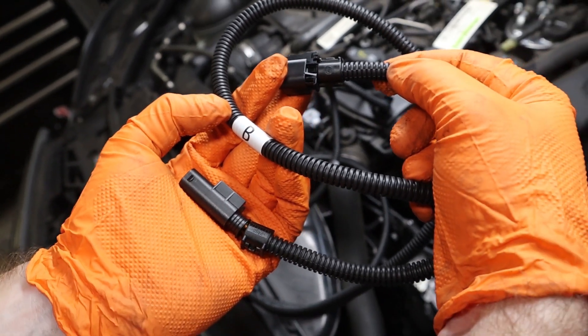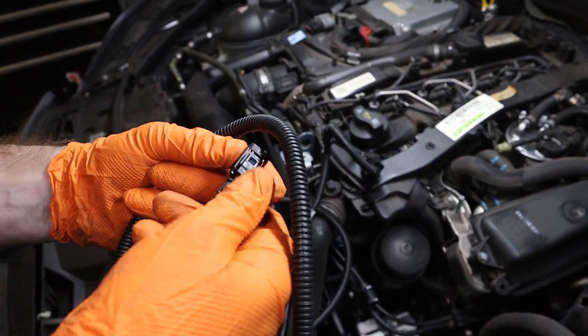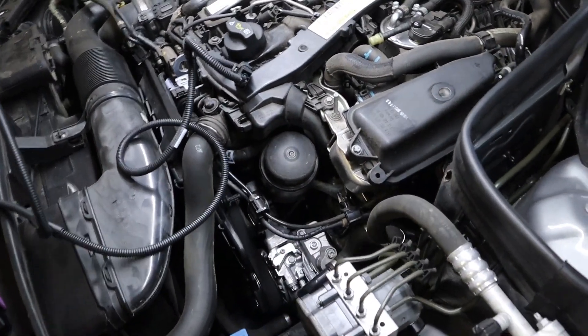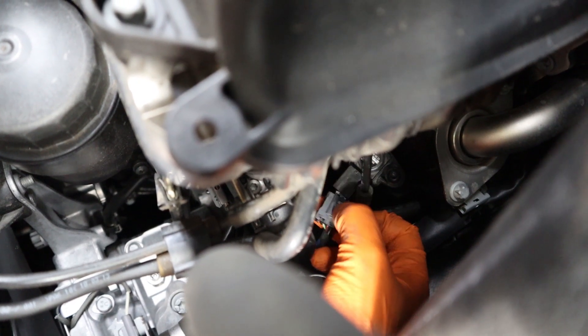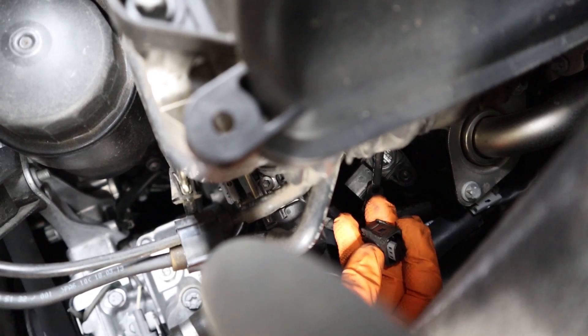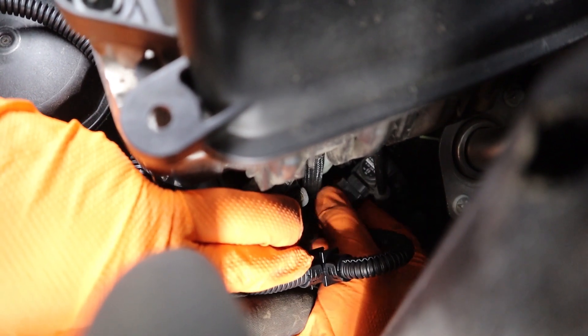Now we'll move to our B connection going to the manifold pressure sensor on the driver side of the engine. Note that the locking tab will be on the inside of the motor. We need to reach in, push down the locking tab, and then pull back on the sensor. To get access to the manifold pressure sensor, reach your hand along the inside line of the AC condenser line — make sure your engine is cool enough. Reach in, push down and pull out the sensor. Take the race chip female connection and plug it directly into the OEM sensor, making sure the locking tab aligns with the pin. Plug it in until it clicks. Then plug the male end of the race chip harness onto the OEM sensor until it locks into place.